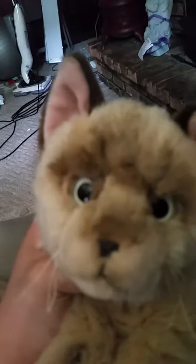Hey guys, I had to make this really fast, but I'm going to give her a bath. I was really scared to, but she's not really that soft anymore. She's not dirty, but yeah. So, let's go to the bathroom.